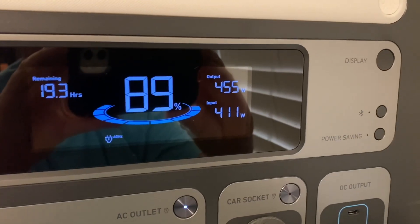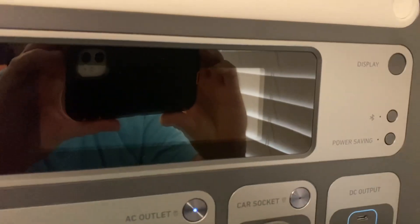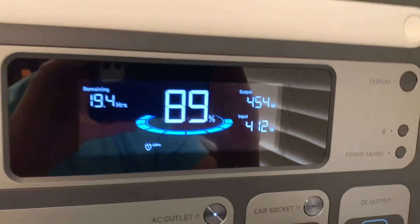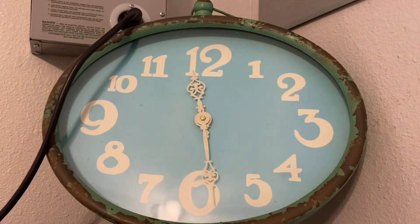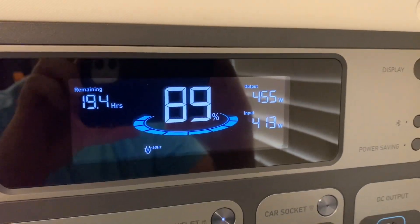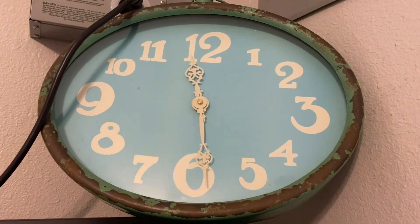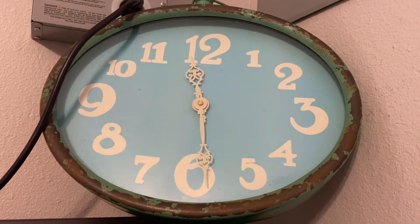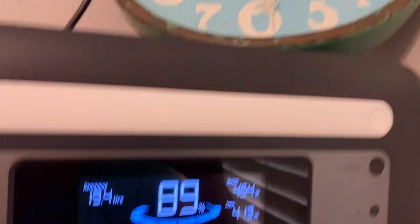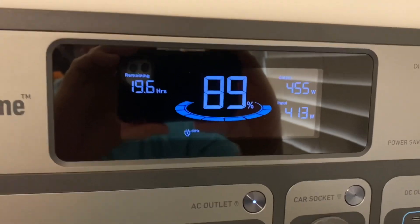We have 411 watts coming in and 455 watts going out. We're at 89% left on the battery and a little over two hours of run time. We're starting to get some good sun now — I'm expecting full sun from about 12 to 2:30 as long as the clouds cooperate. We'll come back in a couple more hours.